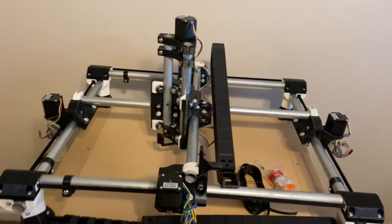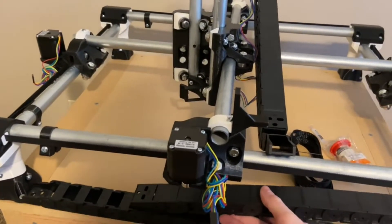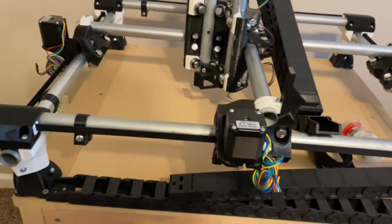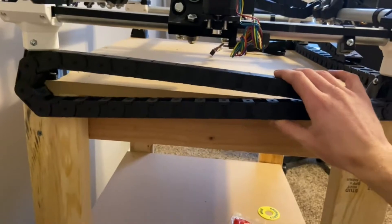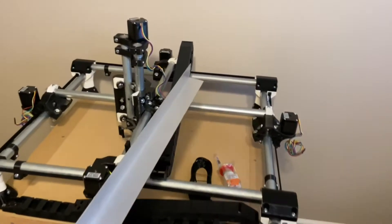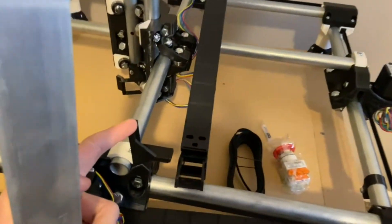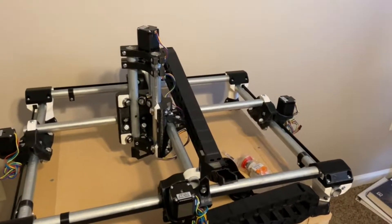I'm currently 3D printing the mounts for the cable chain. One of the things I didn't realize when I bought this cable chain is that I might not have enough room underneath here, especially on this lower side. So I think I'm going to mount it on the sides so you don't have to worry about fitting it underneath the rail. I've got this aluminum angle that's going to go down the middle along with these 3D printed mounts to support the cable chain running down that axis.